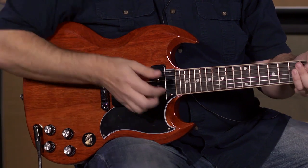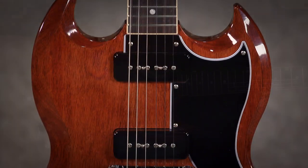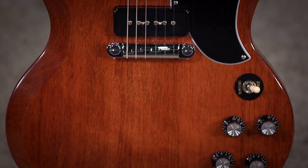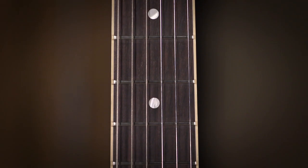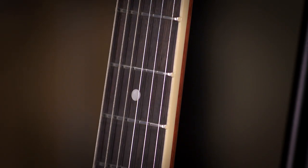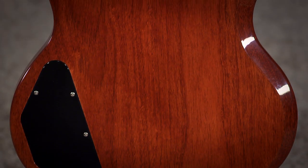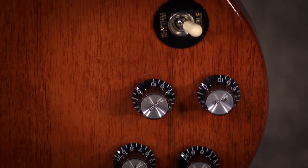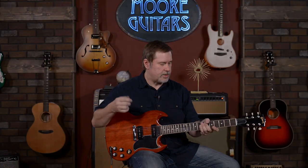Pretty much the same as what you'd get with the Standard, except you have two P90s and a wraparound tailpiece — it doesn't have the stop tailpiece and adjustable bridge. Feature-wise, it's pretty stripped down: a piece of mahogany with a mahogany neck and a rosewood fingerboard. It is bound, which I think adds a little classiness. You've got volume and tone for each pickup and a three-way pickup selector.